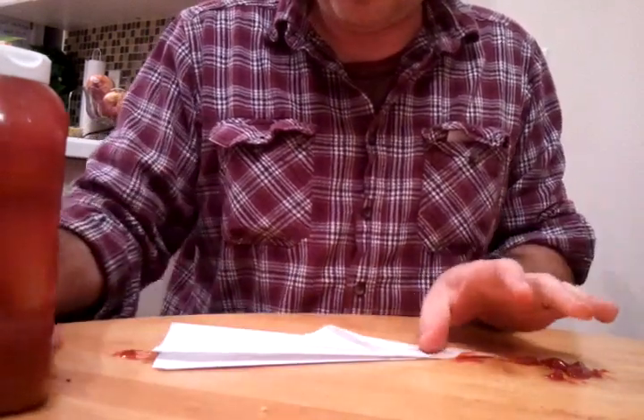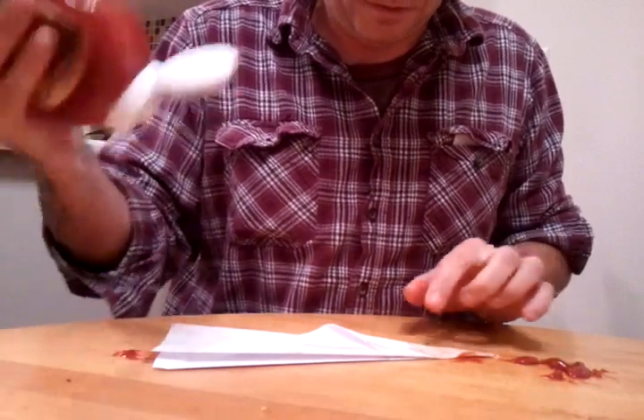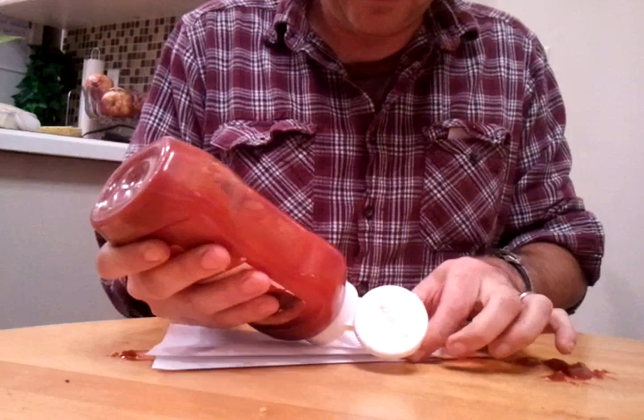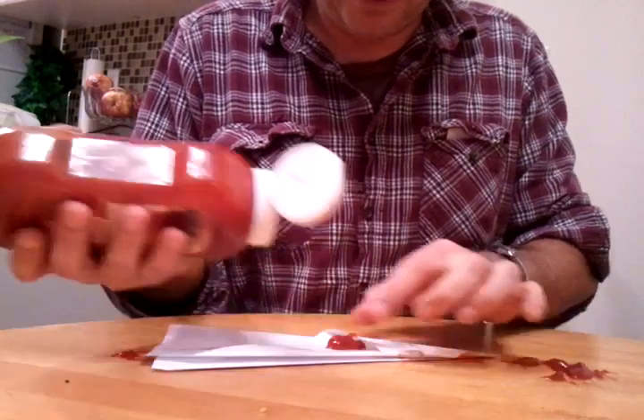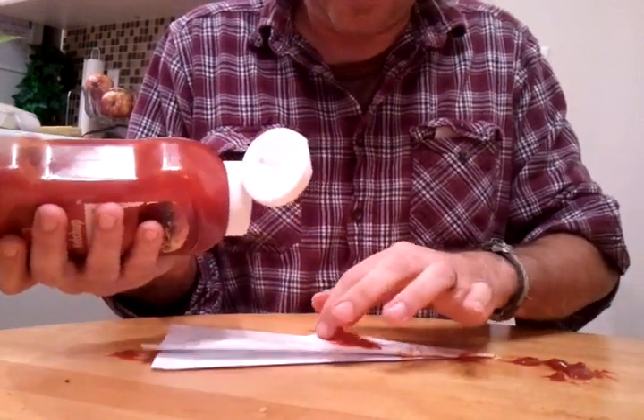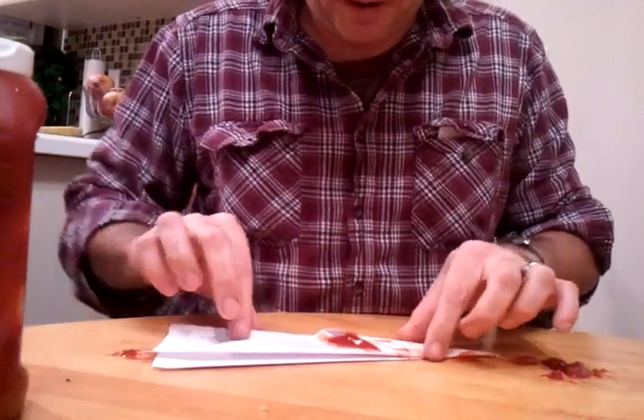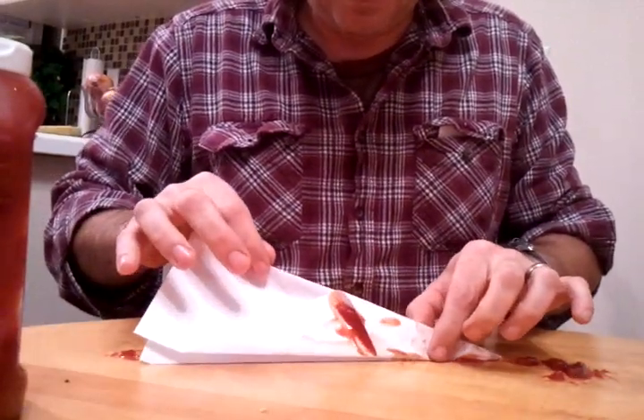And this is optional, but what I like to do here is open up this little flap right here, and see if I can shoot a little extra ketchup inside that seam. I don't squeeze that out — I leave that there, I leave it as is.